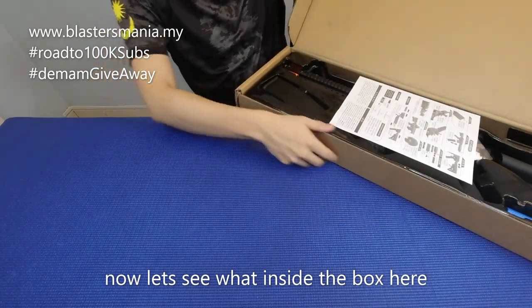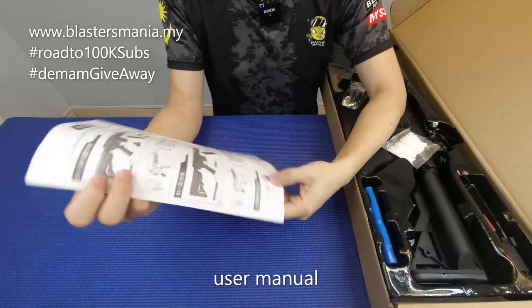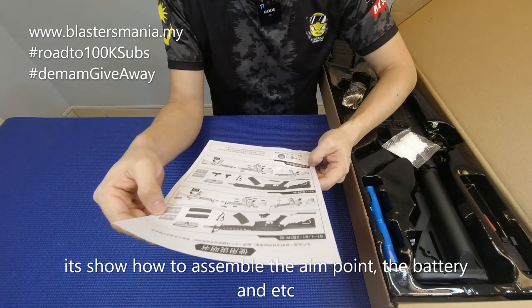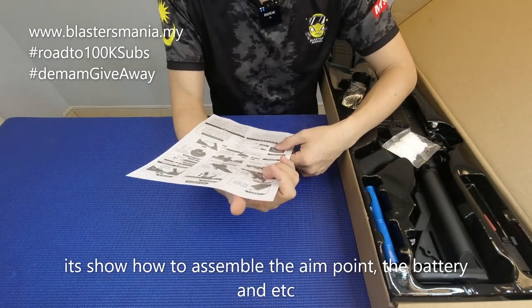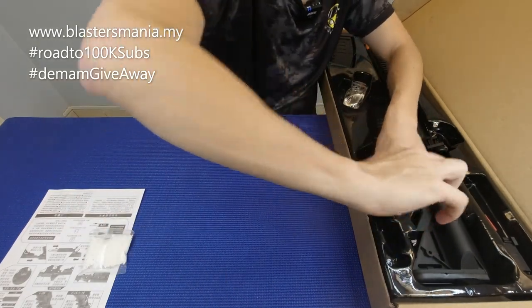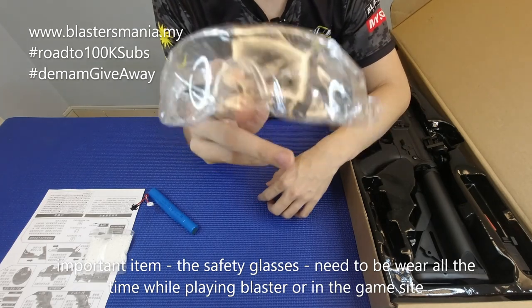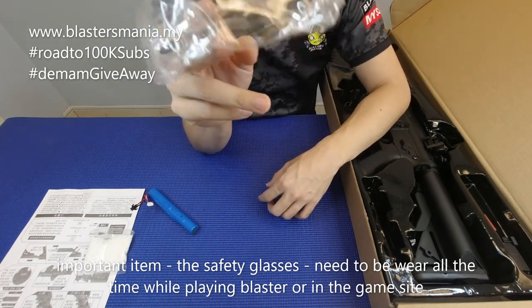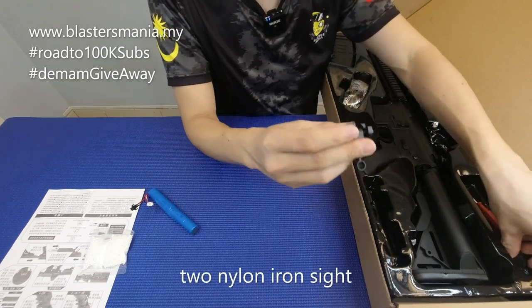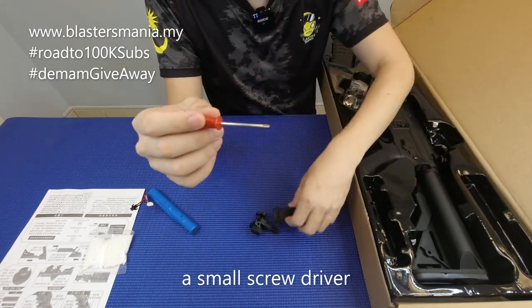Box dia lebih lebar dan agak panjang. Ada user menu MK18 - user menu ajar macam mana pasang apa yang patut dan macam mana nak letak bateri. Ada gel ball sikit, satu pack gel ball. Ada bateri 7.4V. Lepas tu ada barang penting - sembil mata keselamatan kena pakai sentiasa dalam permainan. Memang ada bateri ada charger. Lepas tu dia ada bagi 2 iron sight daripada nylon, ada screwdriver satu.